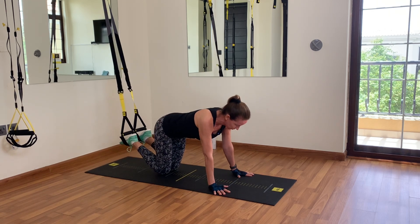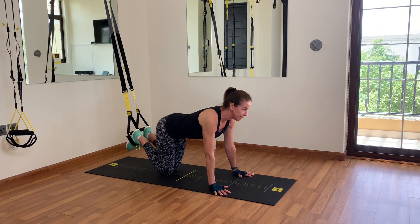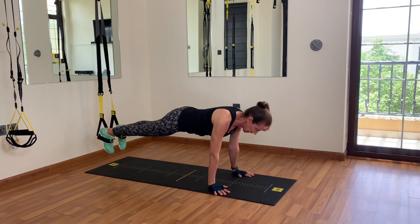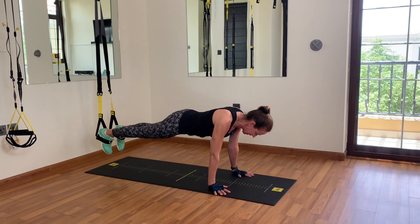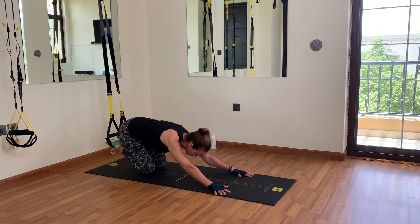Let's do another 30-second plank, on hands this time. Spread your fingers, push your shoulders back, flex your feet, engage your core — one leg out, other leg out, push yourself back so your shoulders are right above your wrists. Time's already started — 20 seconds left. Keep engaging, keep squeezing your glutes. Apples in your glutes, not applesauce — it really reminds you to keep them tight. Last 10, 9, 8, 7, 6, 5, 4, 3, 2 — lower your knees.